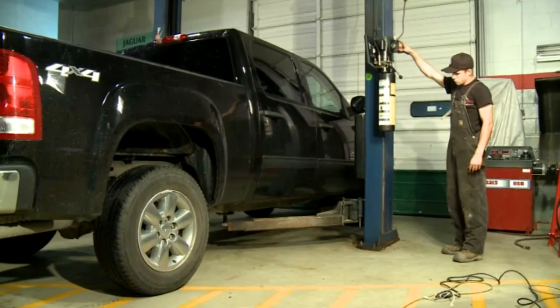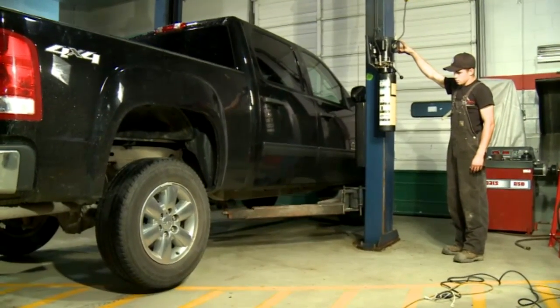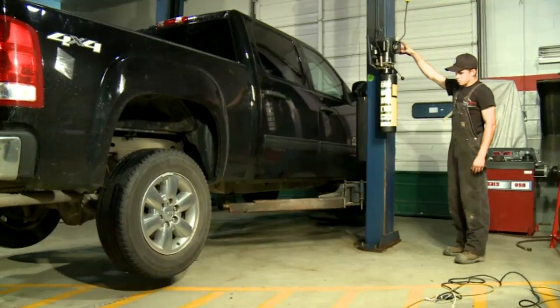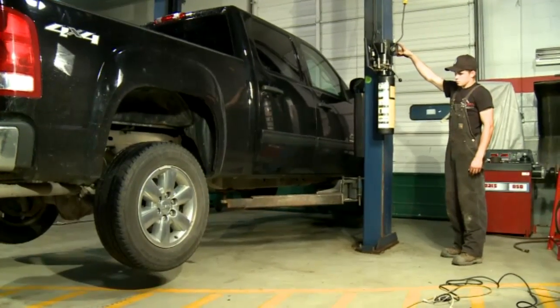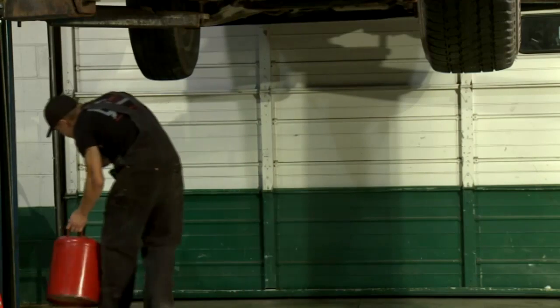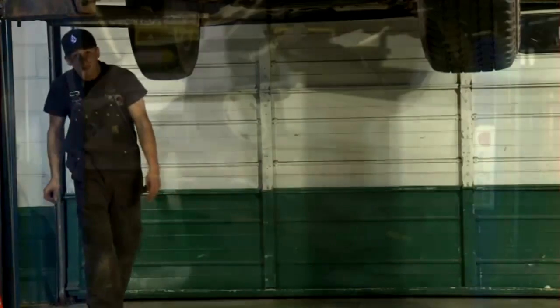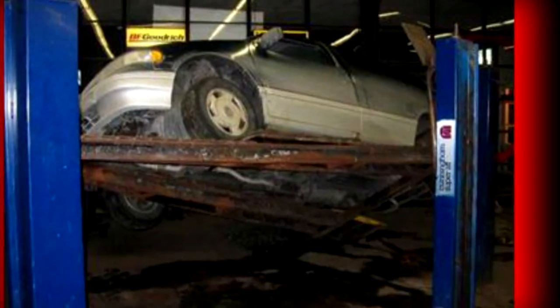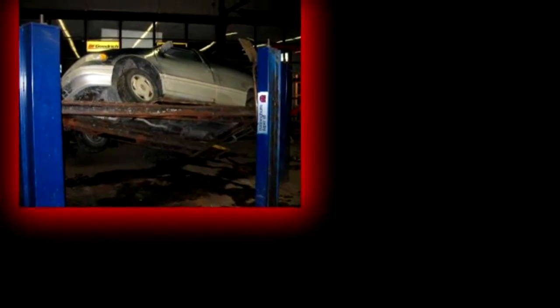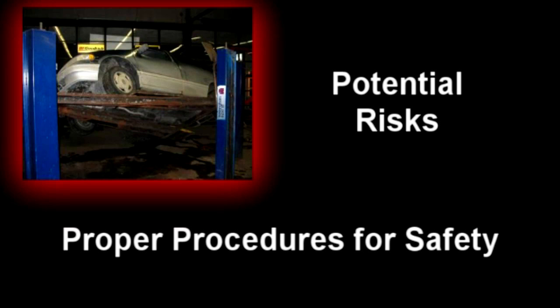Using an automotive lift is a common task that trained automotive lift technicians perform numerous times every day. However, it's a critical task and should be done in a safe manner, employing the proper procedures. There are many hazards to be avoided to reduce the risk of damage to customer vehicles and injury or death to technicians. This video is an aid to point out some of the dangers involved and the proper procedures required to operate an automotive lift safely.